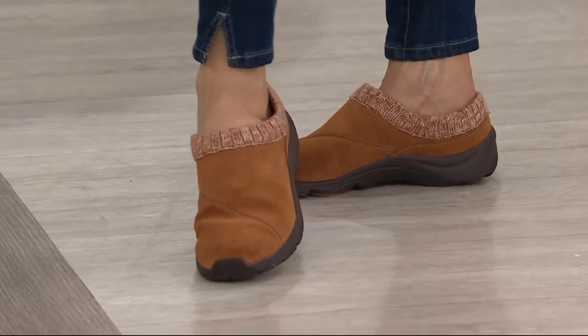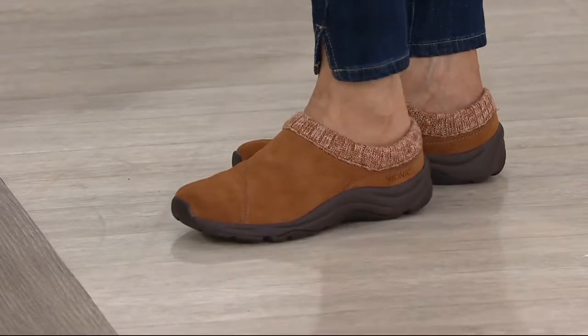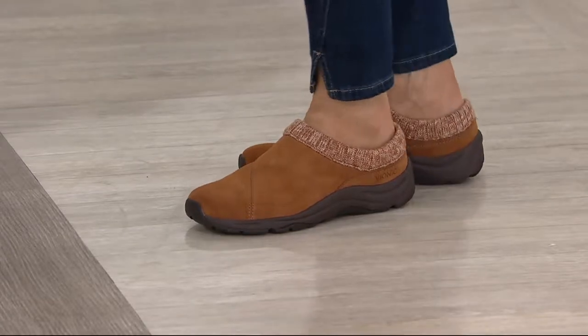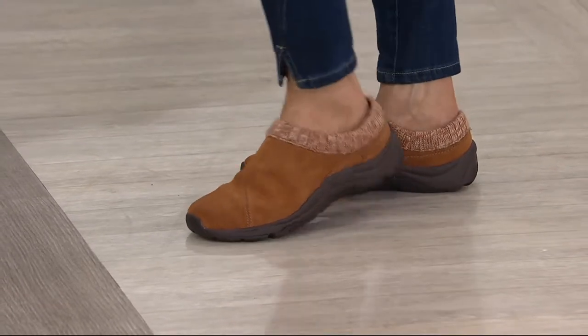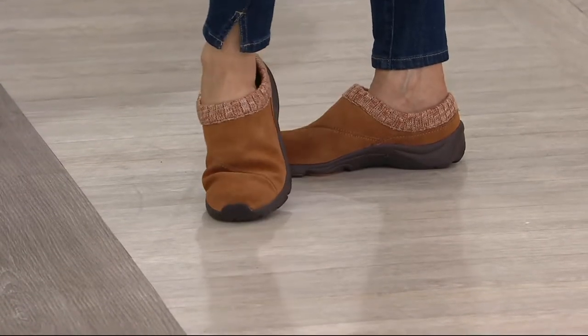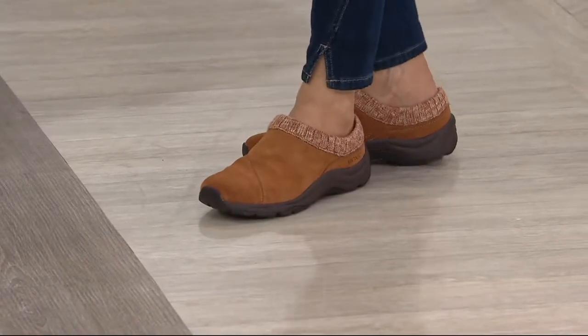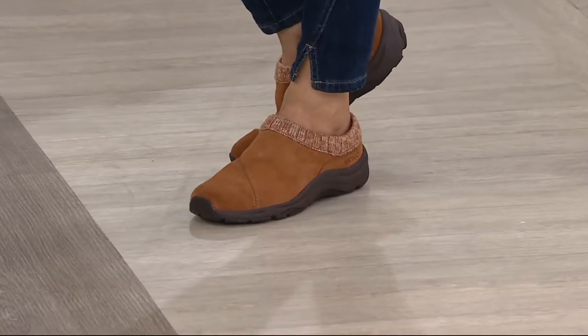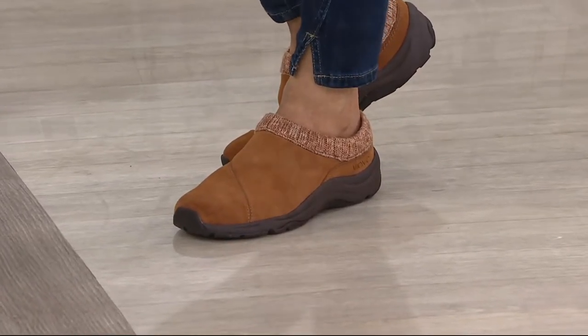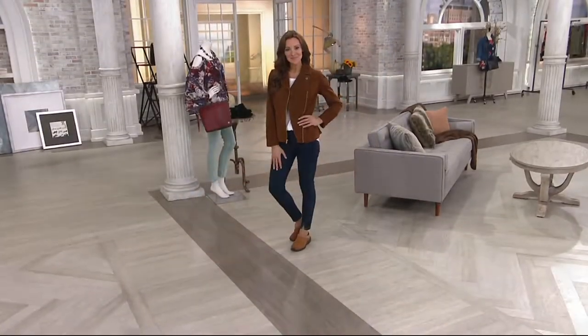So here is what I was showing you guys a little bit earlier. This is the Vionic Orthotic water-resistant clog with the knit collar. It's called the Arbor, and it's on five easy payments of $20.40. This one will also come in medium and wide width, whole and half sizes. Over 95,000 of these have been ordered, and five payments of $20.40. You also get free shipping and handling.